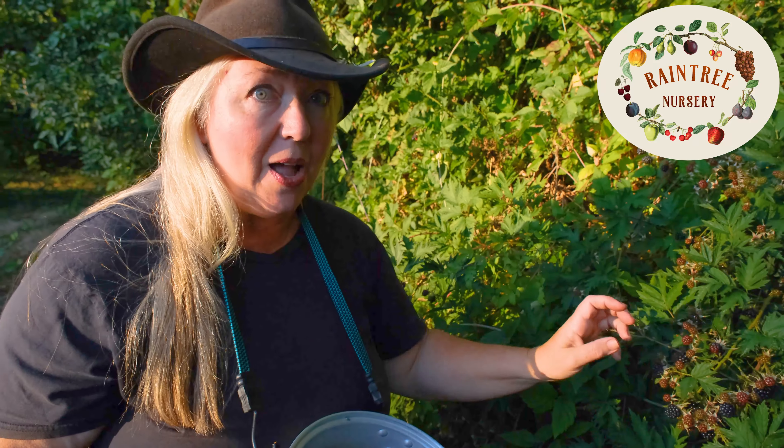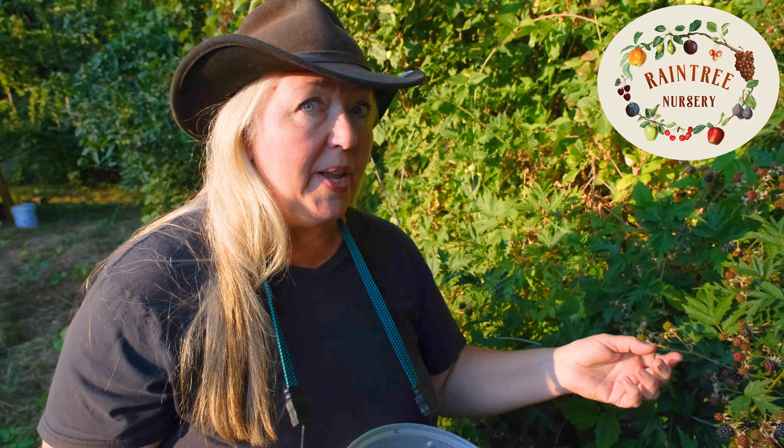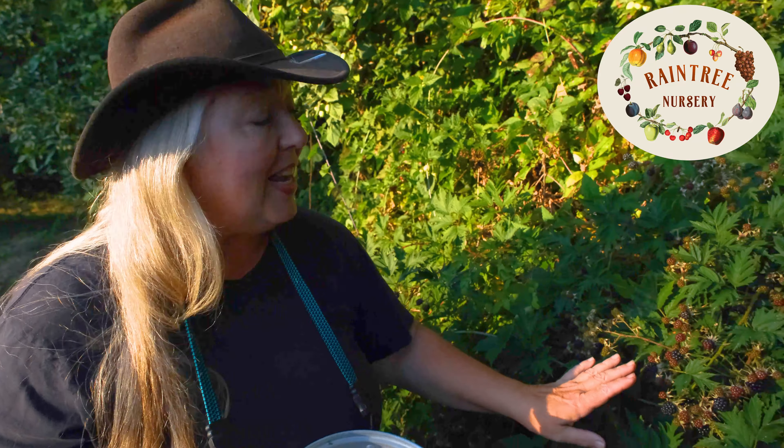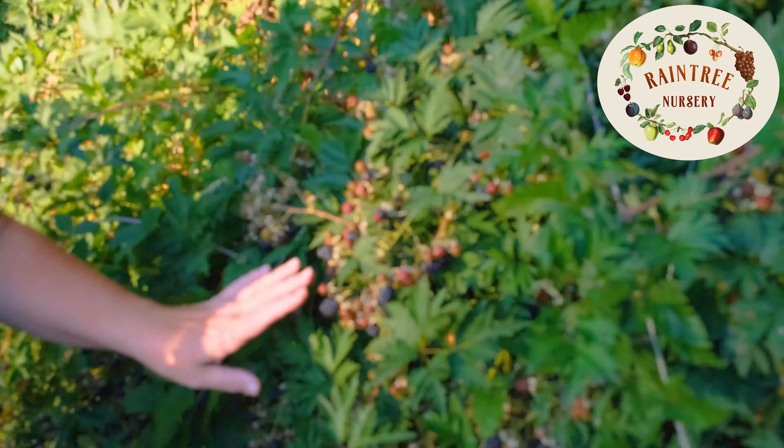And I don't have to dig around in there and run the risk of hurting myself on those thorns. And now we can see right here all the different stages of ripeness that you'll find on any one cluster of fruit.